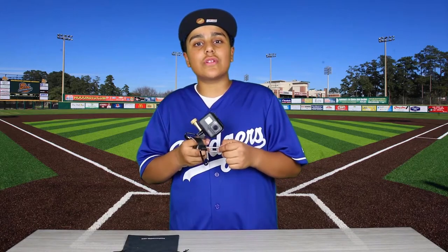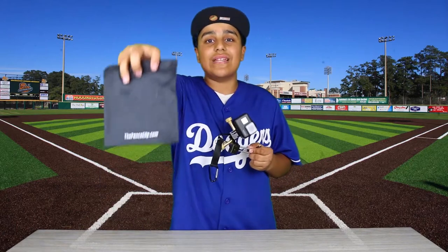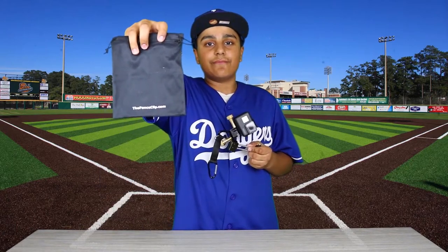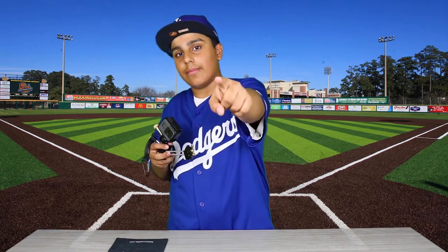If you are interested in purchasing one for yourself, all you have to do is visit fenceclip.com. Guys, I really hope you enjoyed this unboxing. As always, like, comment, subscribe, and I'll catch you next time.